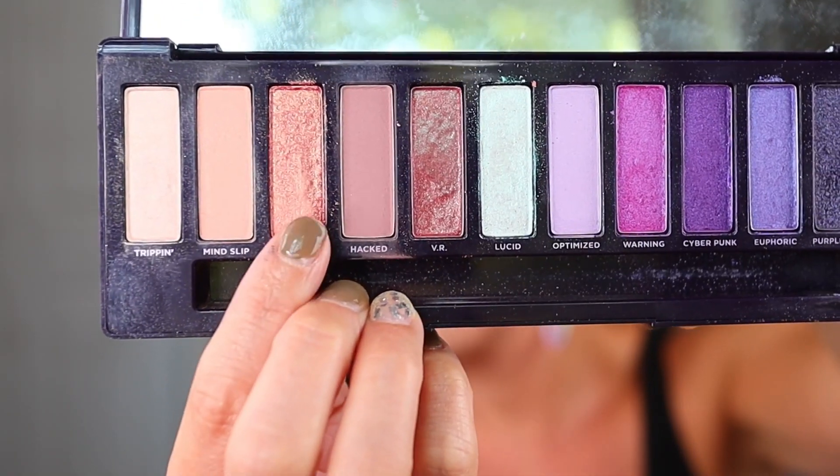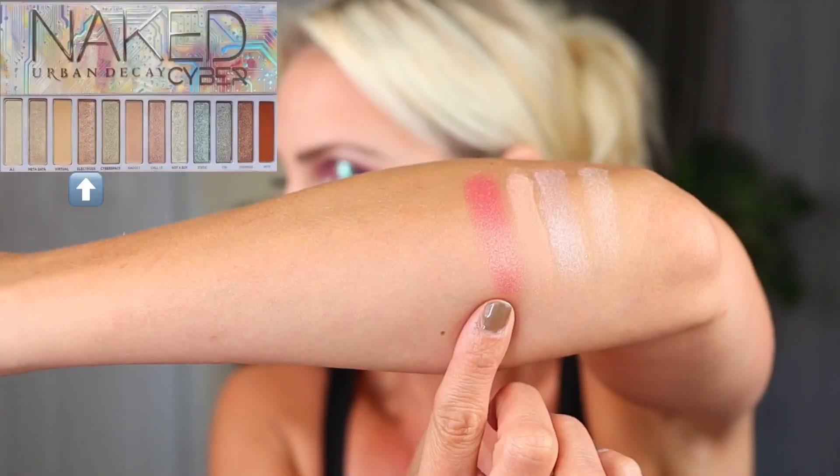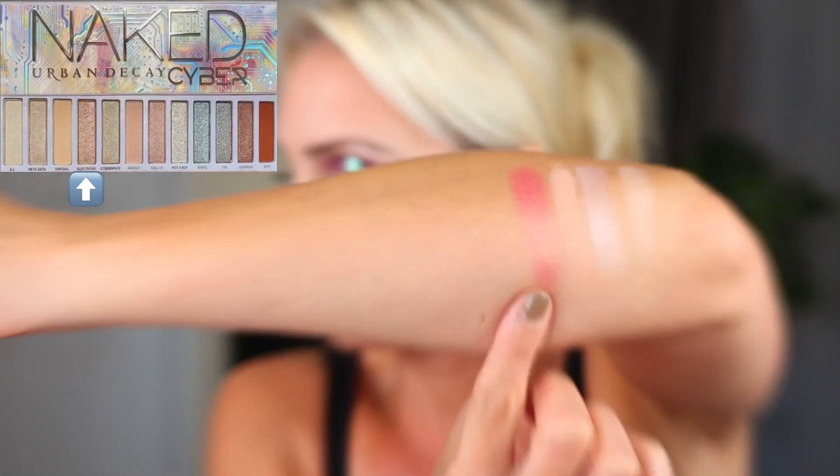For the shade Electrode, it's described as a sheer peach shimmer. I went back into the Ultraviolet palette and went right into the next shade over, called Dazed — kind of a peachy, shimmery shade. For the shade Cyberspace, this is described as a peach that has a mint shift — kind of a peach-mint duochrome shade. I have two options for this one.